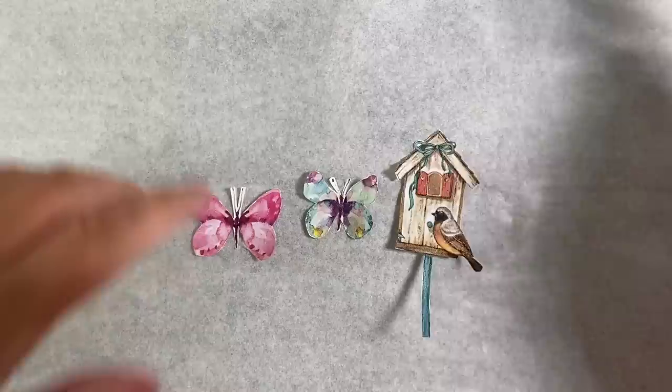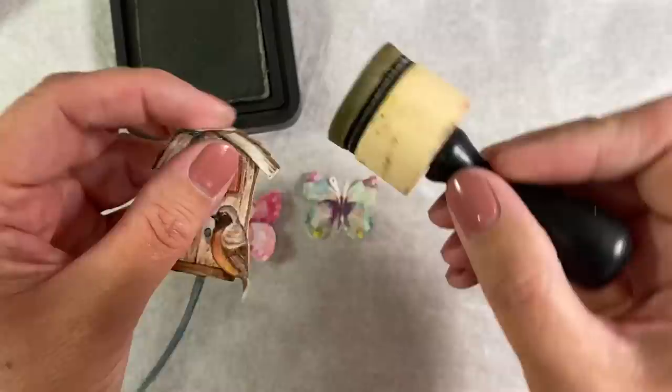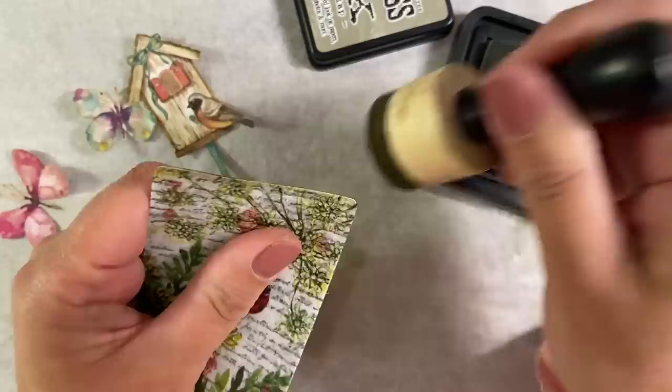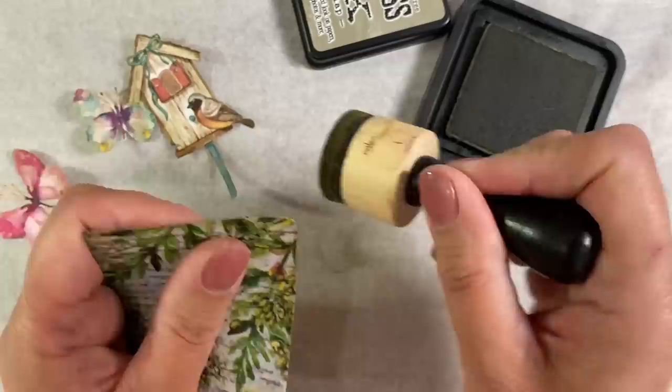Now I'm building the focal images into the backgrounds. I'm going to use some Distress Ink in Frayed Burlap and carefully ink around the edges just to frame them and help them stand out more on the background. I also want to go around the outside of the playing cards as well to grunge them up and give them a border and frame.